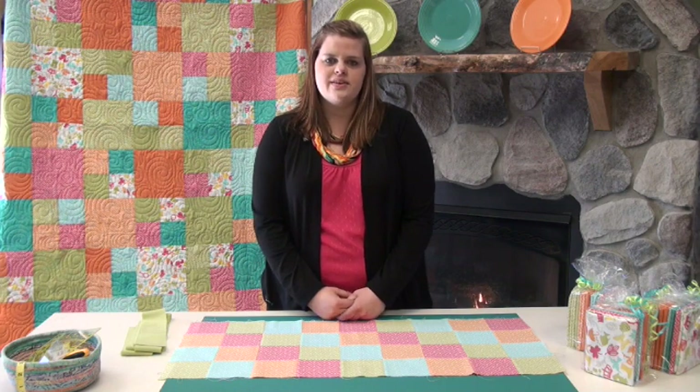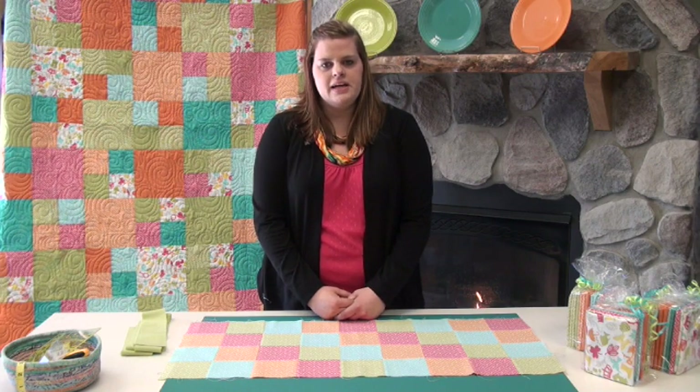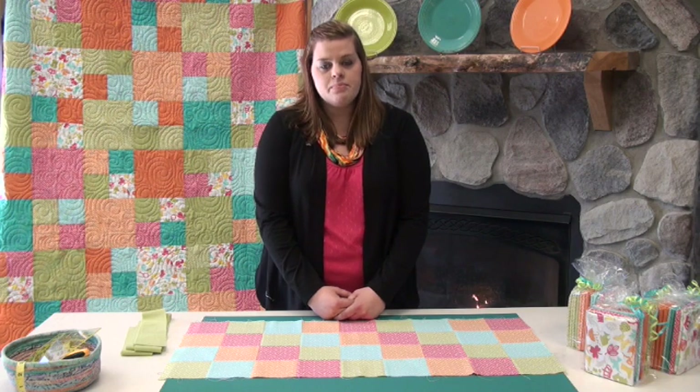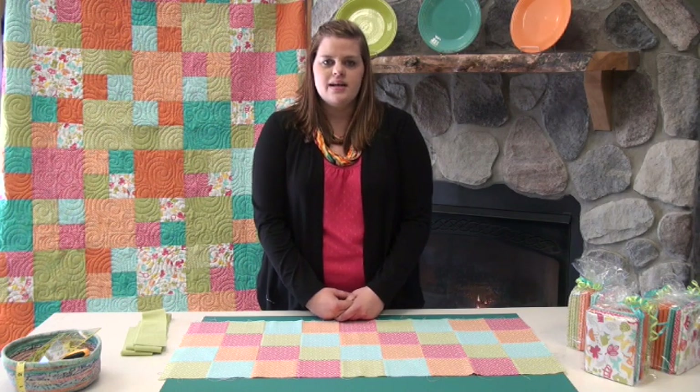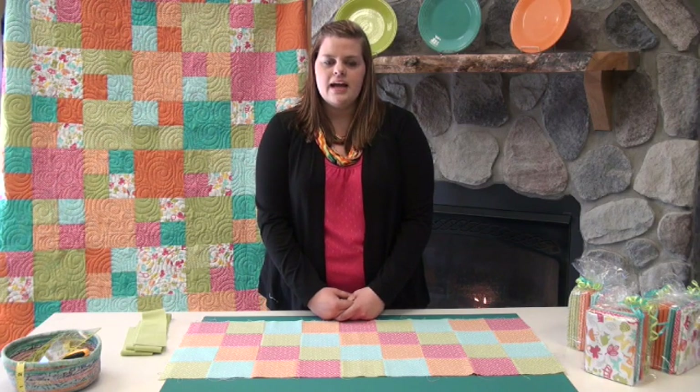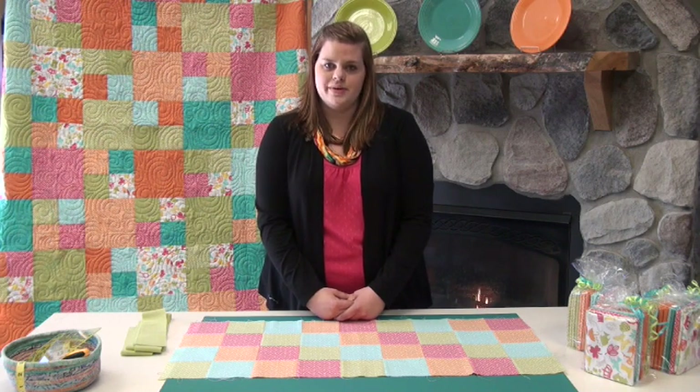Hi everyone, it's Holly of Kayleigh Studio and Just Spoon Around Quilting. Being a machine quilter, I see quilts every day and many with borders. I know that borders may not be your favorite to put on because it takes a little time, but when you do take the time to put them on properly, it helps your quilt to be squared up and also helps your machine quilter not have to have waves or tucks when she's quilting.